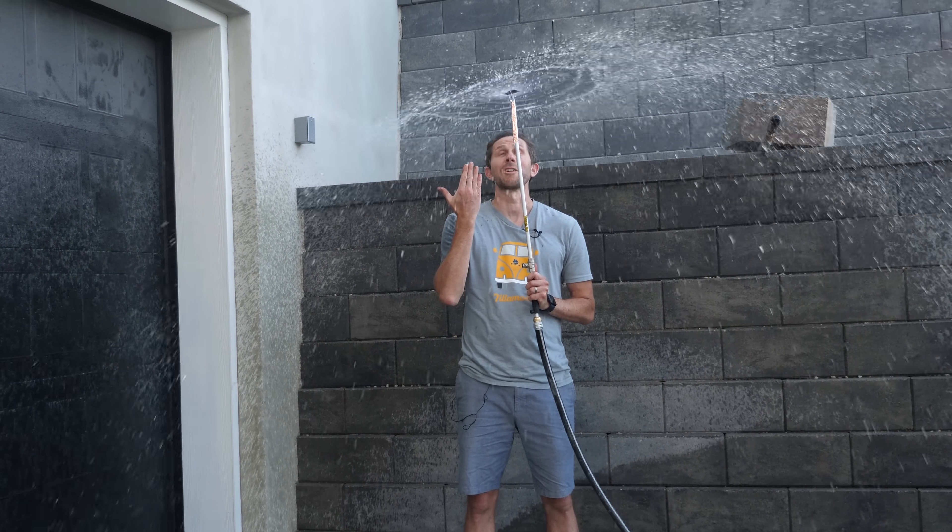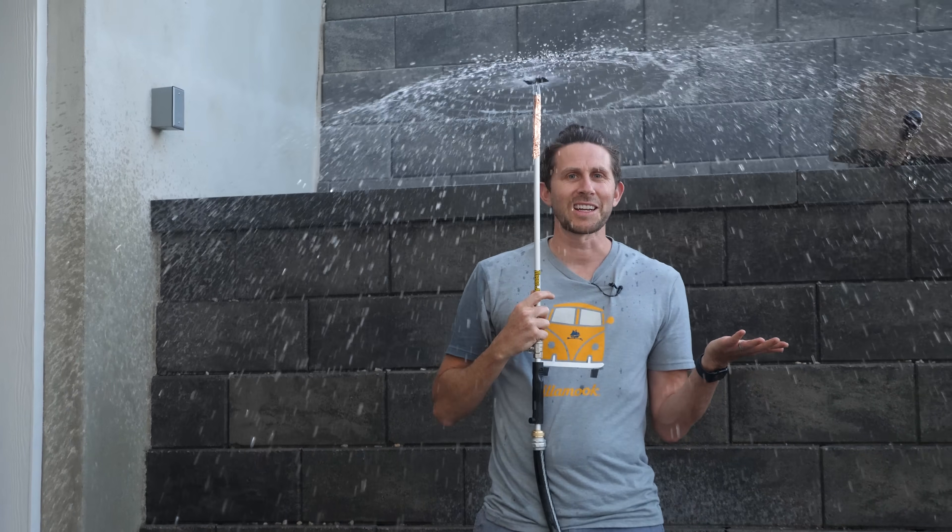This is the water umbrella. It uses water to protect you from the rain. So I'm not getting wet right now.